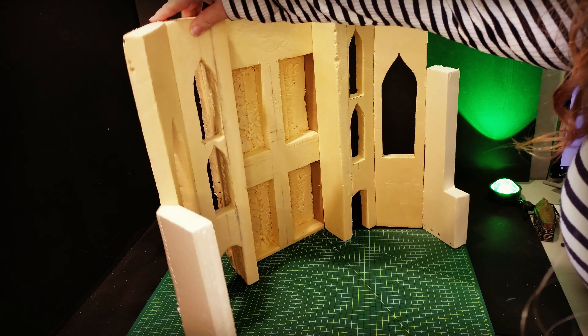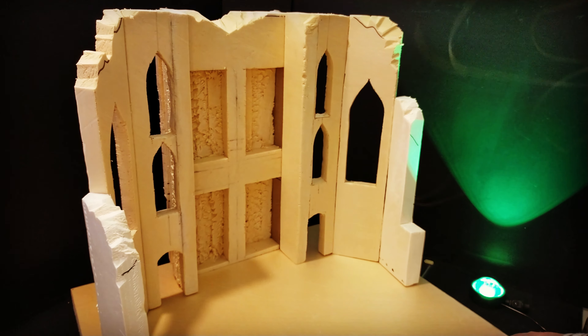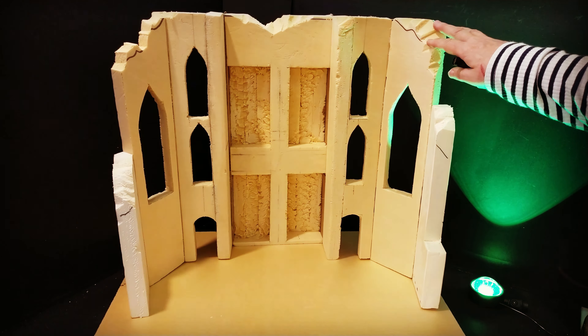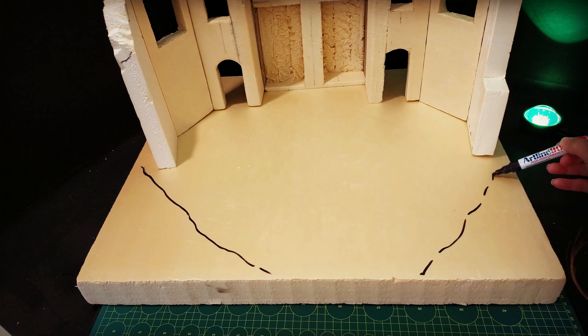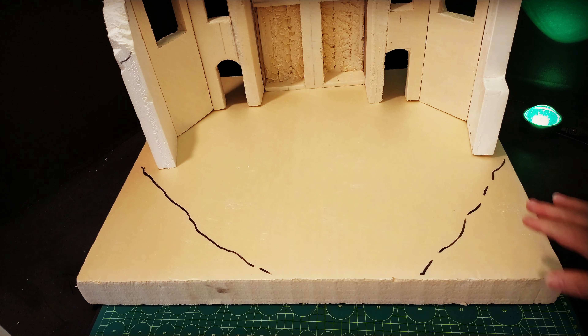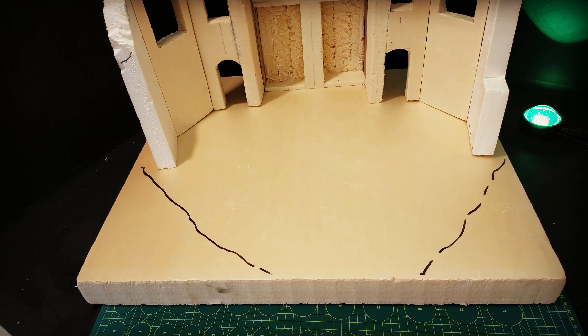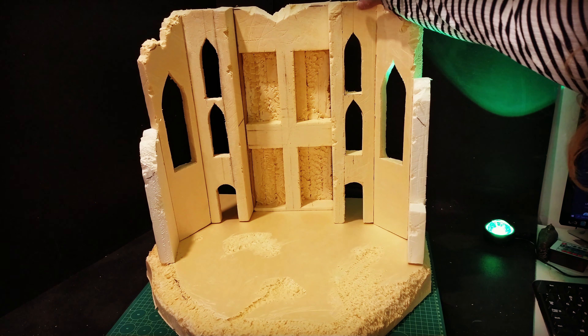I'm going to cut it with a knife really roughly and use my trusty lump of concrete to really pull away at the foam so it gives a really natural texture. I want to get an all-round feel for the shape — the base along with the actual building itself, so it's got a nice flow to it. I roughly want a rounded base to take those sharp angles away, so I'll crudely cut them off and then start attacking it with the concrete.